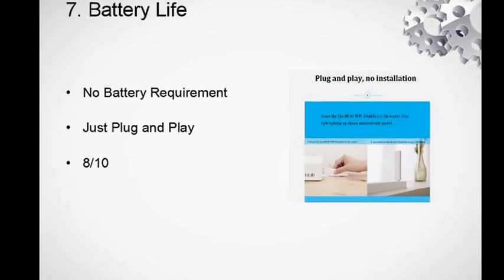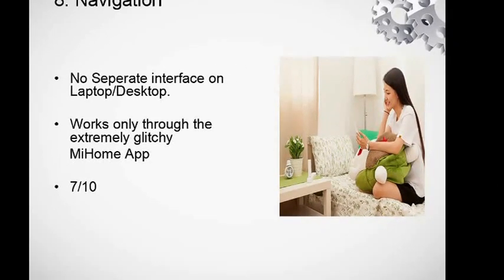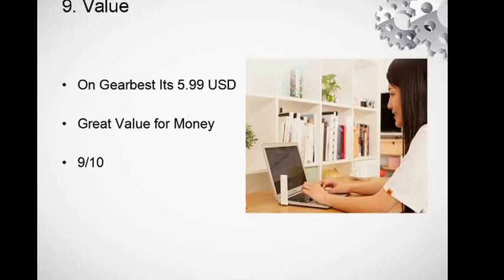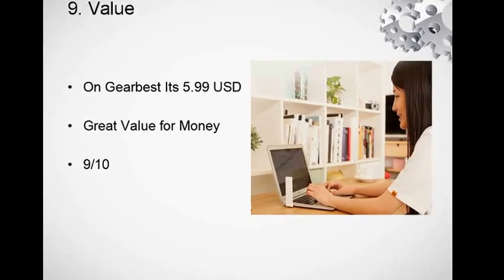Battery life is absolutely okay — actually there is no battery, it's just plug-and-play, so I give it an 8 out of 10 for battery life. Navigation-wise, there's no separate laptop or desktop interface, which is kind of bad, and it only works through the extremely glitchy Mi Home app — so keep that in mind before you go ahead and buy it from Gearbest.com.